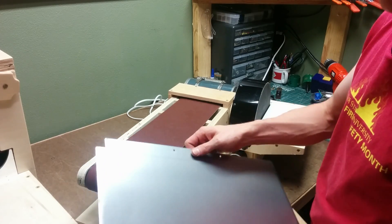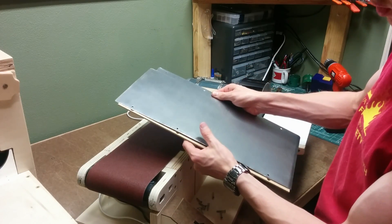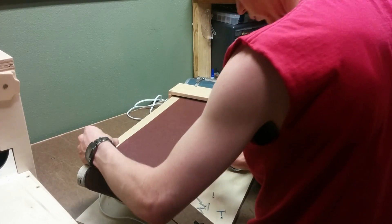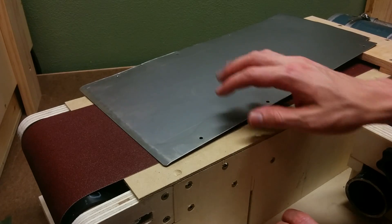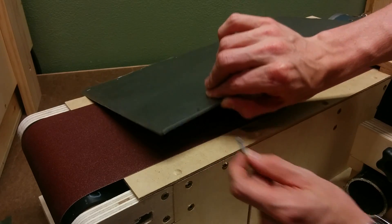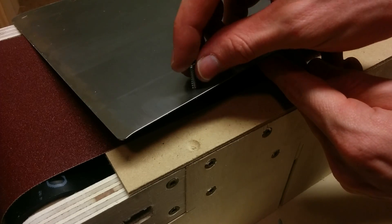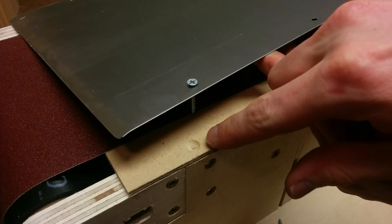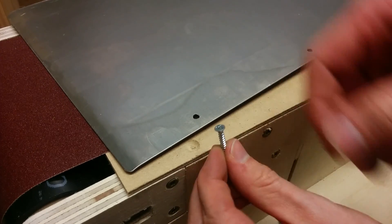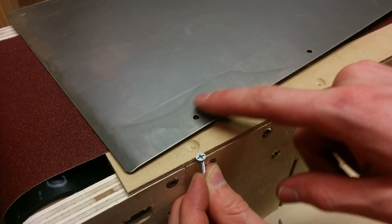For the platen underneath the belt, I'm going to use this thin-gauge piece of sheet metal and I'm going to back that with an eighth-inch hardboard. When I go to fasten down the sheet metal, I want the screws to be flush with the surface, but since this is such a thin piece of sheet metal I can't do a countersink in the sheet metal. So instead I've got a through hole in the sheet metal and I've countersunk underneath in the hardboard. That way, when I go to tighten this down, the head of the screw will pull the metal down into the countersink and I'll be able to make this head flush with the surface.